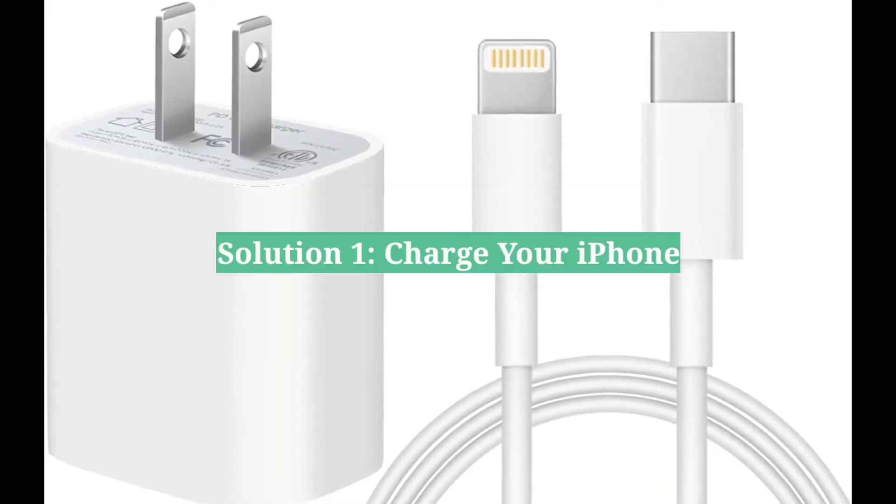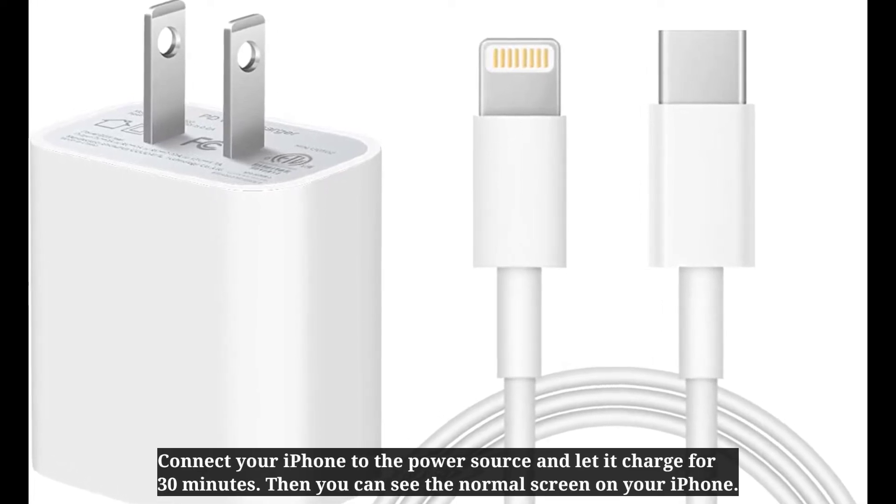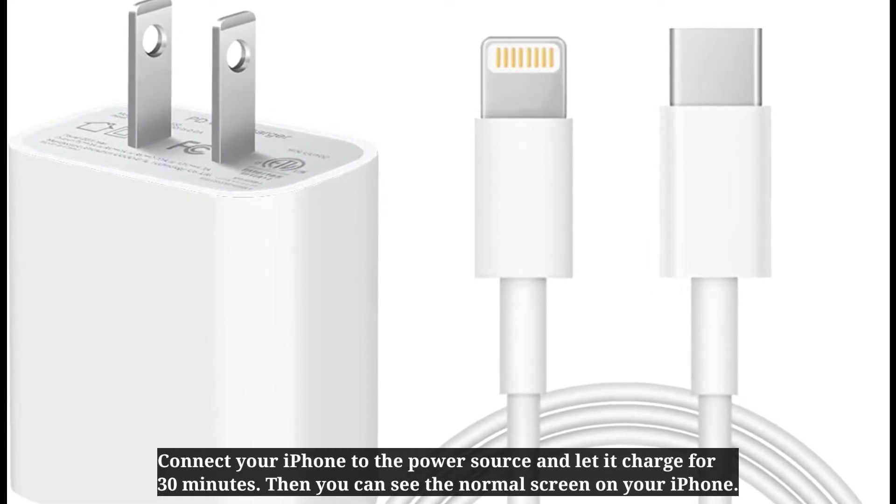First solution is charge your iPhone. Connect your iPhone to the power source and let it charge for 30 minutes. Then you can see the normal screen on your iPhone.